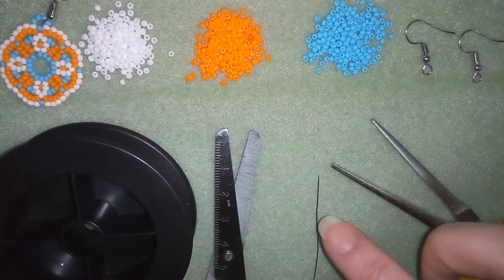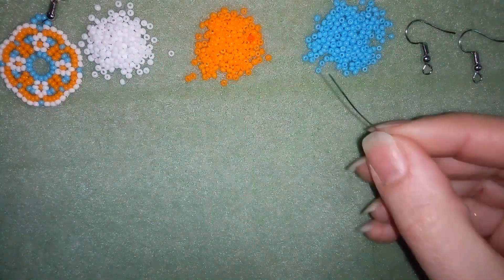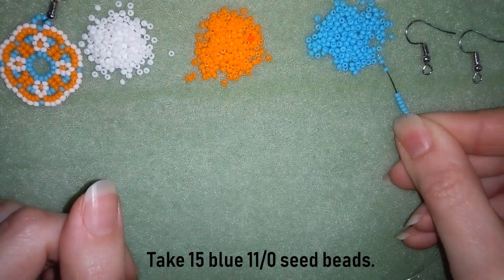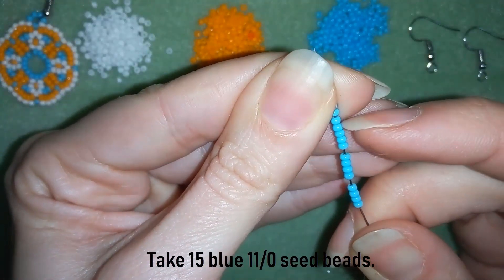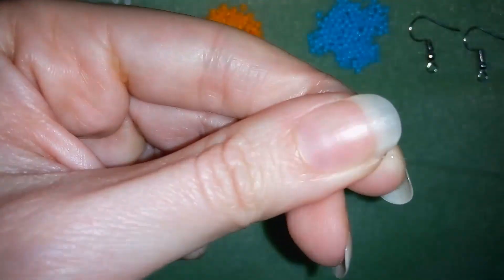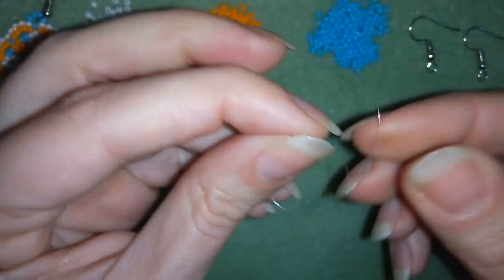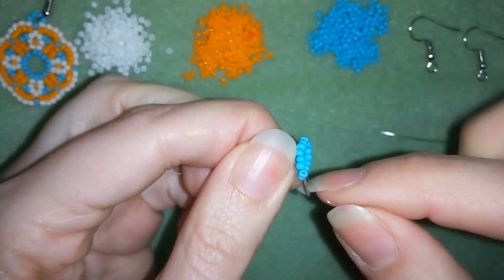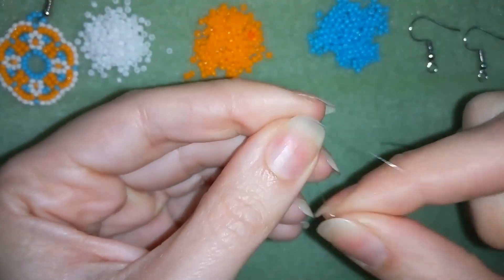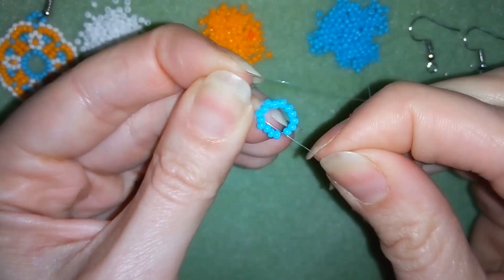I will put four feet of thread — that's 1.2 meters — on my needle. Now I have my thread on my needle and I will start by taking 15 beads. For those of you who do a lot of beading, it may seem strange that I start with 15 beads, because usually works are started with an even number of beads, not odd. But you will see how in my next row I will add an even number of beads, and this way the symmetry of my model will work just fine.